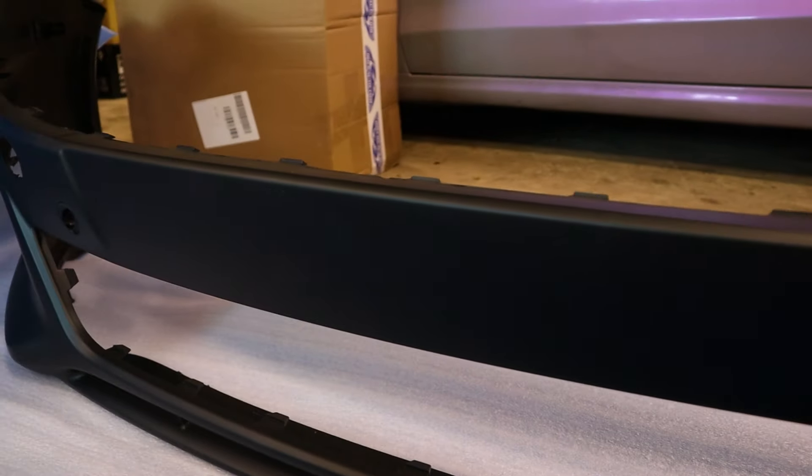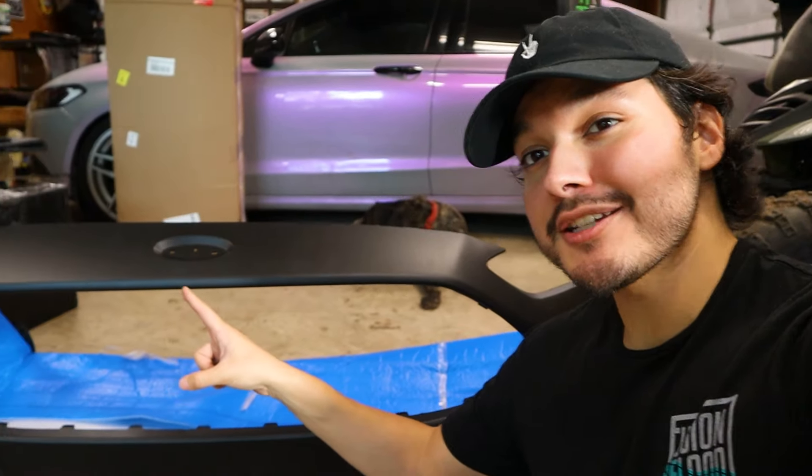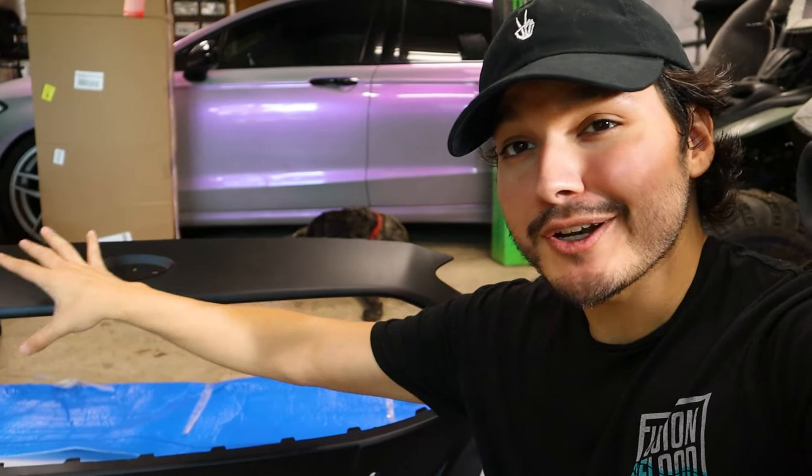We'll get into the color a little bit later because we want to save the best for last. The best thing about a brand new bumper is there are no holes in the center section where the dealer decides to drill in some random holes for the license plate. The second thing is we are going to be sending this to the body shop to get this little area smoothed over — this is the indentation for the Ford emblem. I think it'll look a lot better just completely smooth, so that's what we're going to go for.